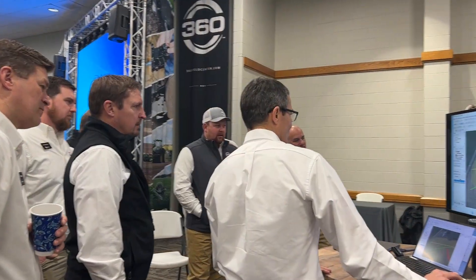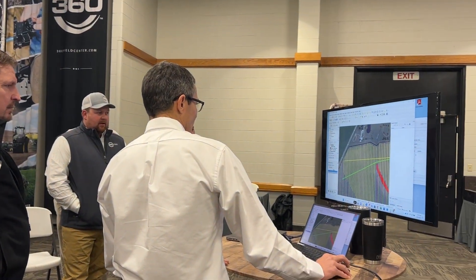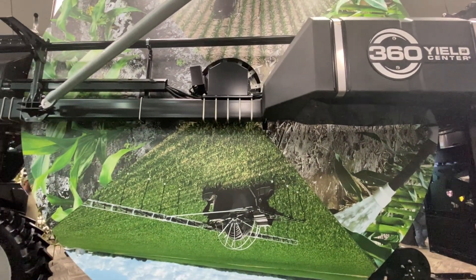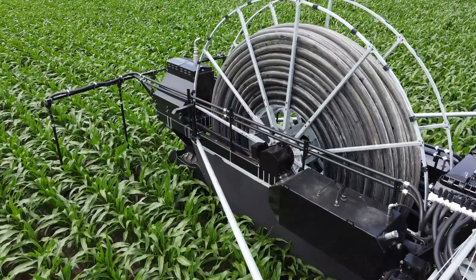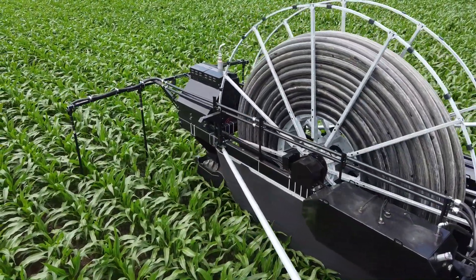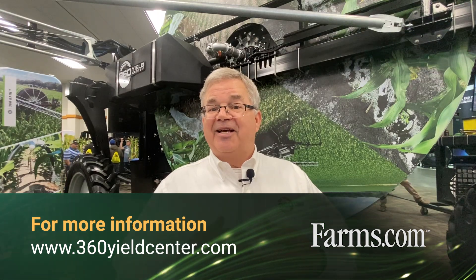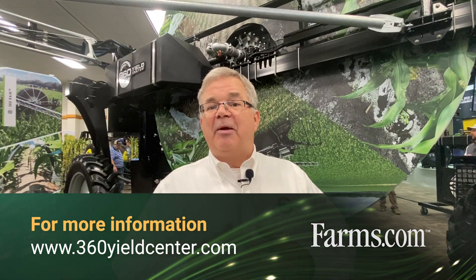There's a huge value proposition in cost avoidance on nutrients and also reduction in cost for applying manure. That's the heart and soul of 360 Rain — it's irrigation, but it has a powerful value in spreading manure as well. If you want more information, contact us at info@360yieldcenter.com, and come visit us anytime — we'd be happy to share more about 360 Rain.